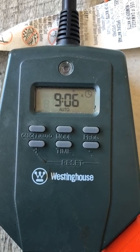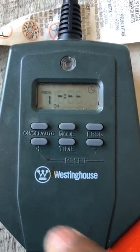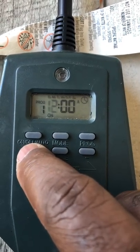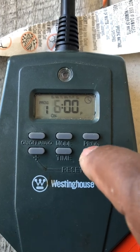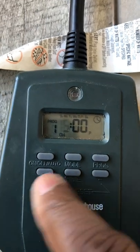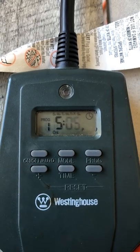If I want to set a timer from 5 PM to 12 at night, what you want to do is hit this program button and hold it for like three or four seconds. You see program one. Then hit this on button and it's going to take you to what time — so you increase it. I'm going to decrease it until I get to 5 PM. Once I got it to 5 PM, I hit on again and set it at 5 PM. So that's the on time.